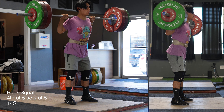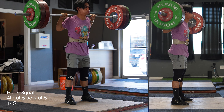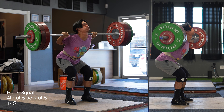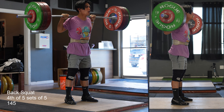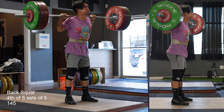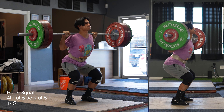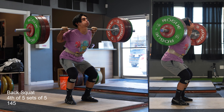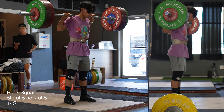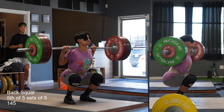A lot of times people say you want to keep your back angle the same — that has been the notion for a long, long time for squatting, and I've also been saying that forever. But what my coach was telling me was that if you can get actively extended hips in the squat when you're moving — dynamically extending your hips while you are moving — then you can create more power. And that is an entirely new perspective that I never really heard of until this week.